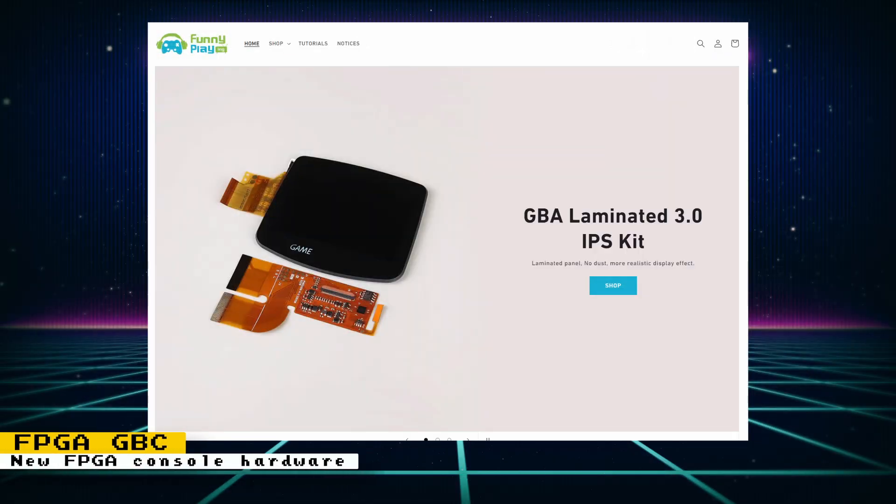An FPGA-based Game Boy Color is coming soon, being developed by the company Funny Playing. It is meant to be an alternative to the Game Boy Color and will feature all of its functionality, along with enhancements like an IPS screen, USB-C port, and rechargeable battery. It will not have an SD card slot, so expect it to only run Game Boy and Game Boy Color cartridges, making it not a competitor to the Analogue Pocket. It is expected to only cost $70, and at that price it looks to be a compelling purchase as long as the quality is up to snuff.